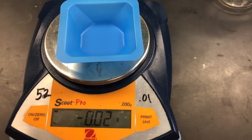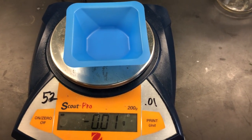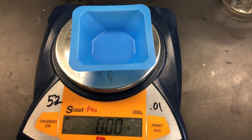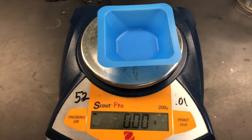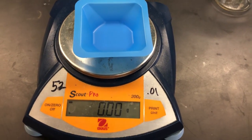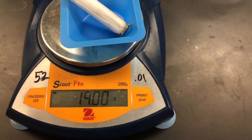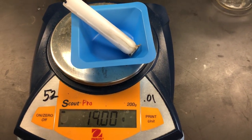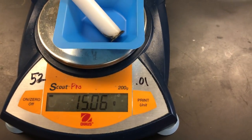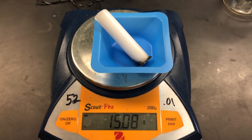If you take the candle out it'll go back to zero, though it might not go exactly back to zero and that's fine. If you go to weigh something else, just zero it or tare it again and put the something else in the balance. Let's say you start this lab and your candle weighs initially 19.00 grams — after you burn the candle it is now 15.09 grams.